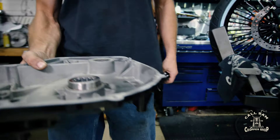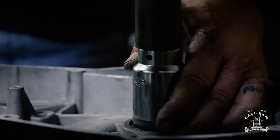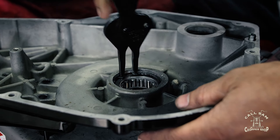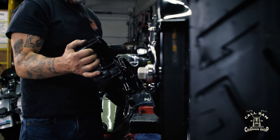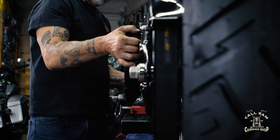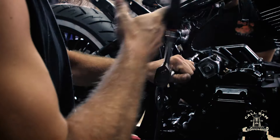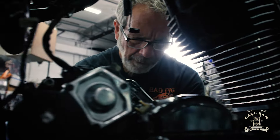Since the primary housing was heated in an oven, they must replace the bearing and seals using a hydraulic press. With that done, they move forward with assembly. The primary is an essential part of the drivetrain — it links the engine to the transmission, which provides rotational power to the back wheel.